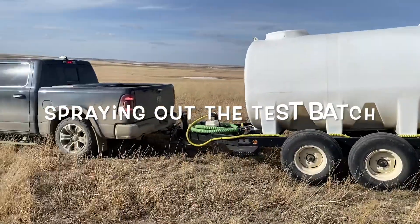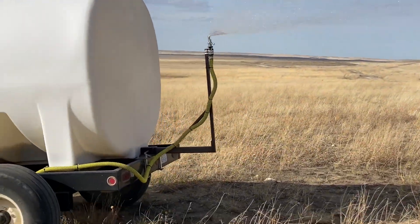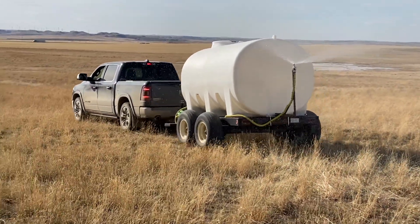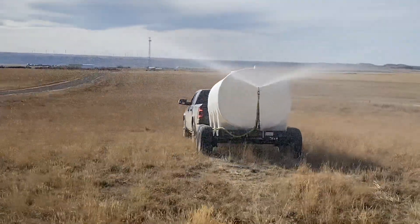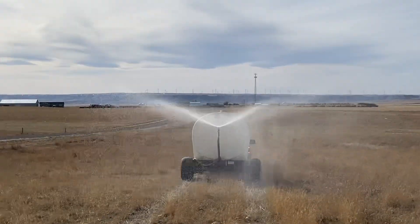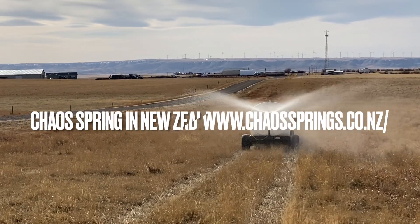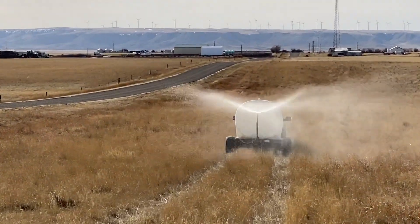We also put a broadcast nozzle on the back of our tender, so when we do tests like this we can actually go out and broadcast the biology out into a pasture, or use it to cover pastures too. We got this big broadcast nozzle from a place in Australia — it's supposed to cover 40 feet at about 40 psi. You can see what an awesome job it's doing broadcasting all this biology out onto the area we're going to graze pretty soon. It has such a huge opening we can push almost anything through it.